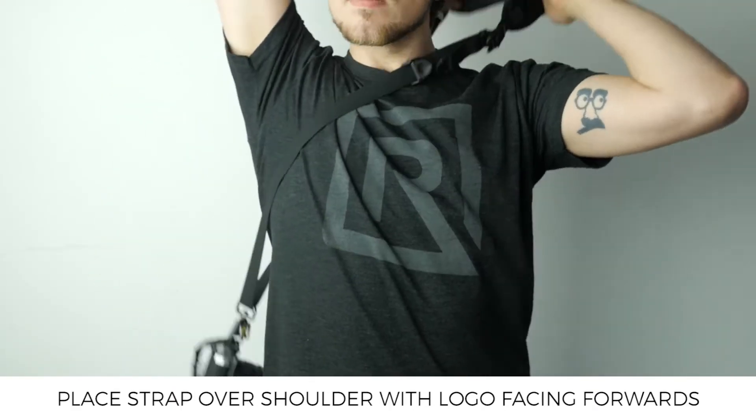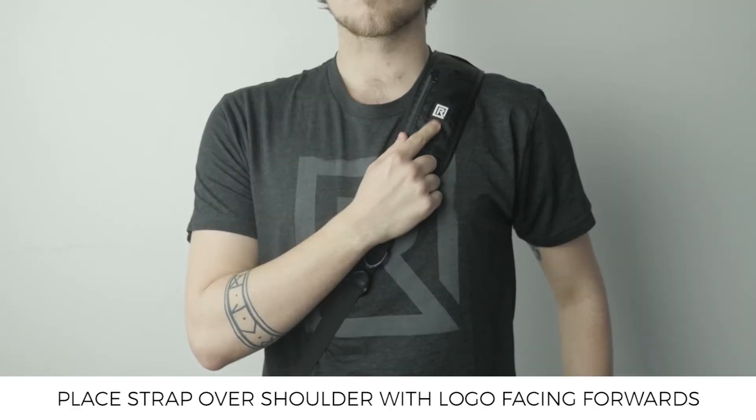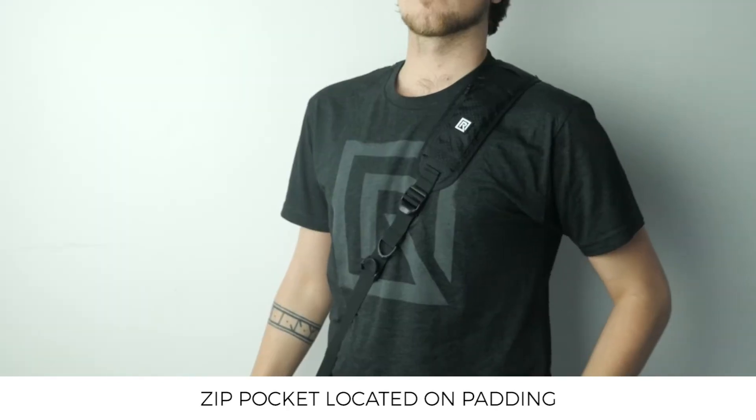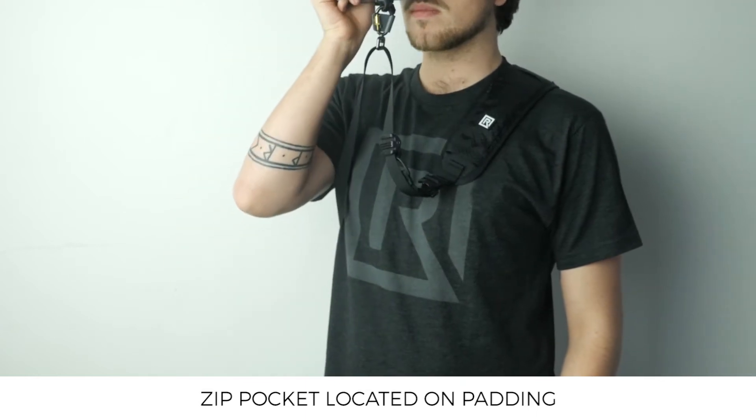Now you can place the strap over your shoulder, ensuring that the BlackRapid logo is facing forwards. The Classic Retro RS4 comes equipped with a zip pocket on the padding where you can store multiple small camera accessories.